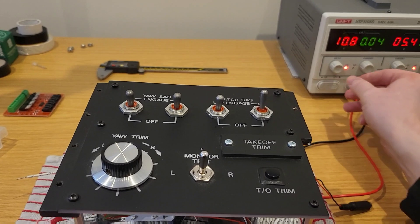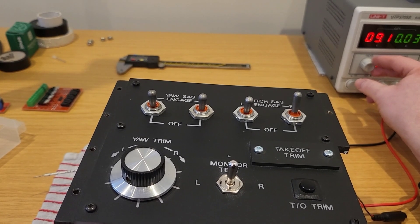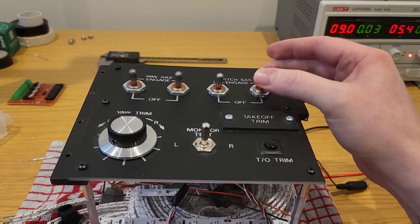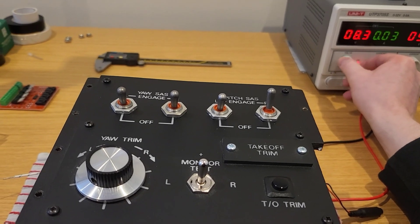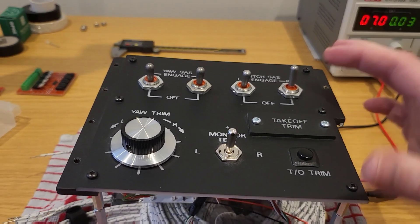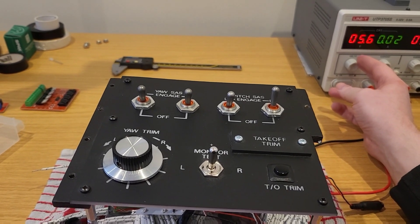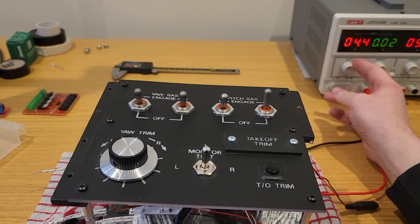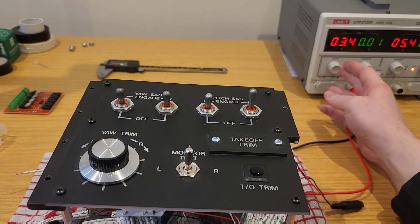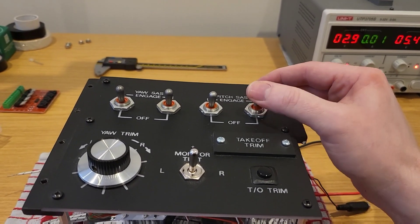At 10.8 volts you can feel a slight difference — it's still holding, just slightly less force to physically move it. At 9 volts you can definitely feel it's easier to move. And at what point does the voltage reach where it's simply too low for the coil to hold the switch in position? From historic tests, you could still operate at 5 volts, but once you get to around 3 volts it just fails — it can't maintain itself.